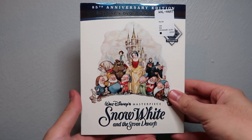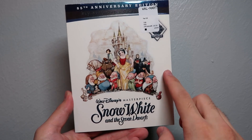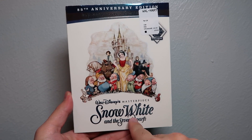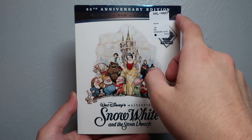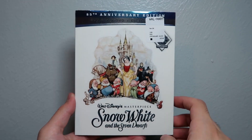Hey guys, welcome back to another Blu-ray unboxing video. Today we're going to be unboxing a bit of an interesting one. This is Walt Disney's masterpiece Snow White and the Seven Dwarves, a Disney Movie Club exclusive 85th anniversary edition on Blu-ray, DVD, and digital copy combo pack. What a mouthful.